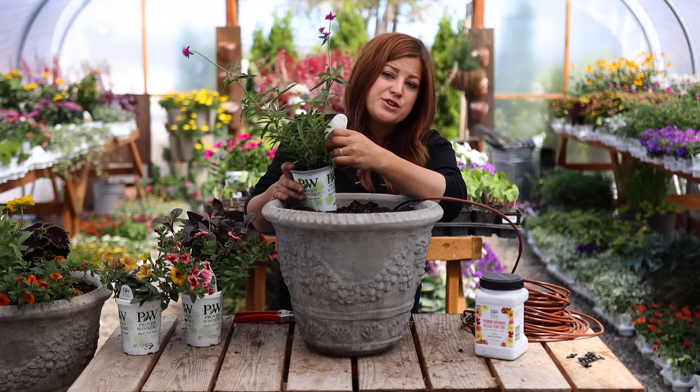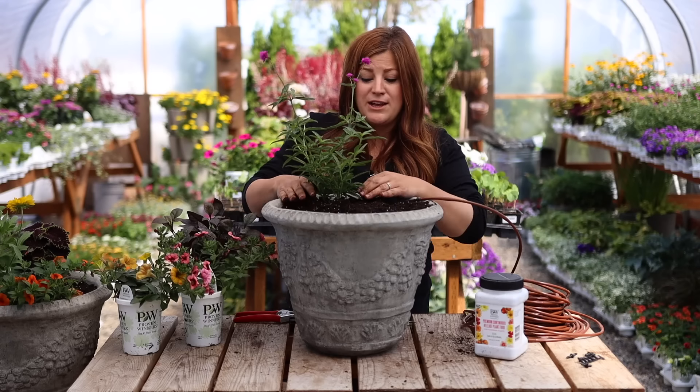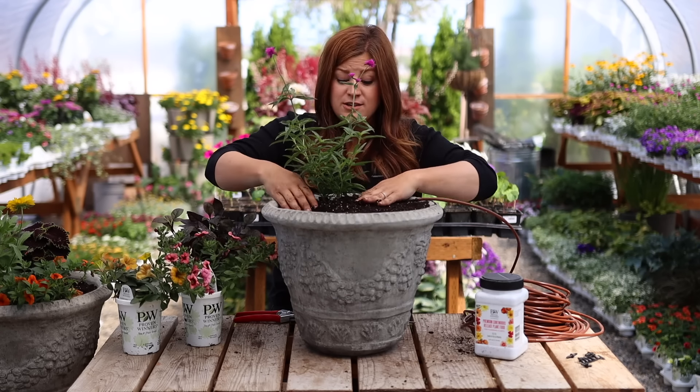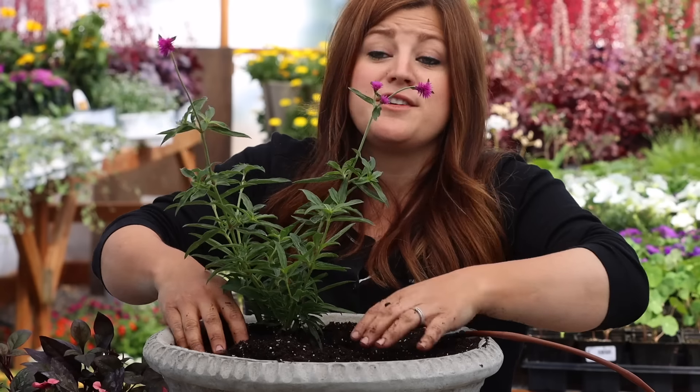This is most definitely going to be our centerpiece plant. Honestly, you could put just one of these in the center of a container and very quickly you'd have one beautiful looking container — just a mono planting with one type of plant. It would be really pretty. So there's a suggestion for you.